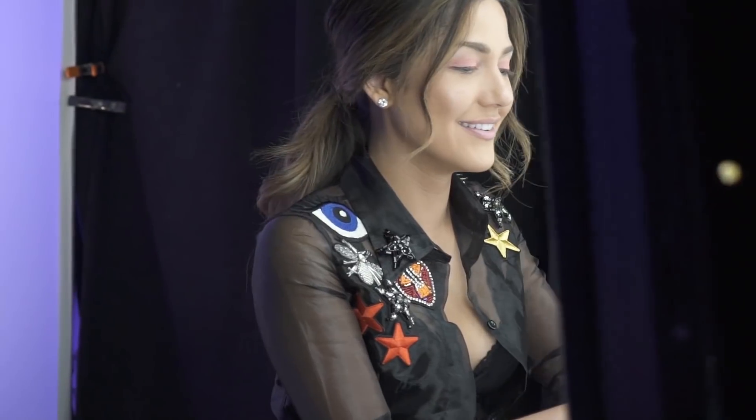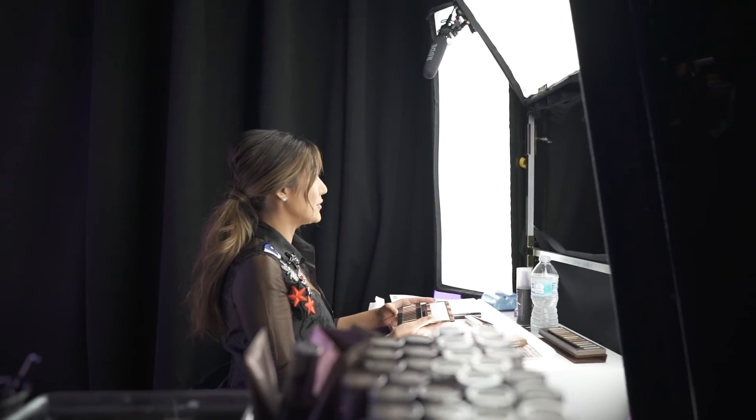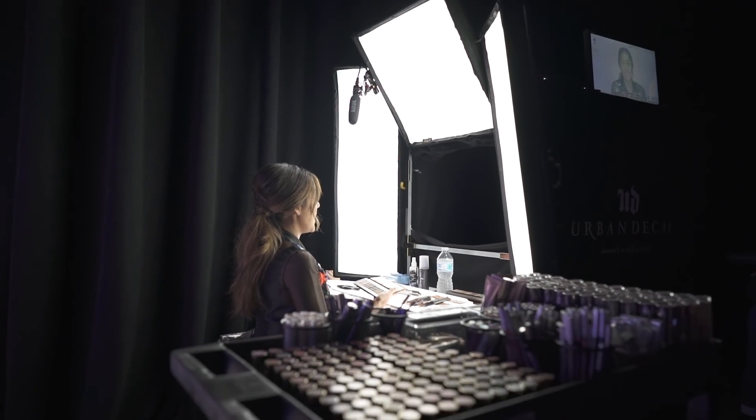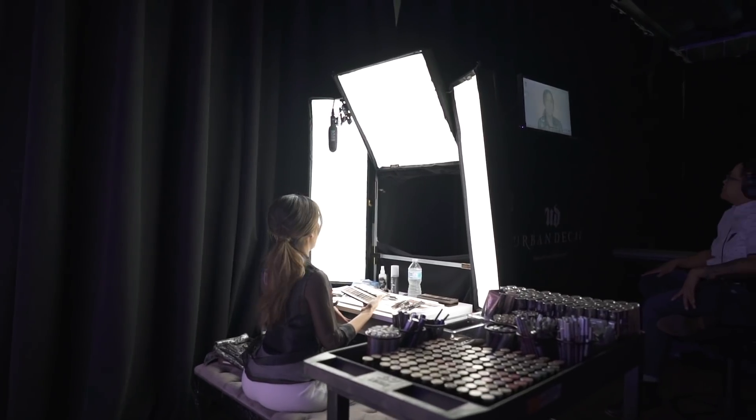I'm going to need you to calm down — we're filming here. Hopefully that's the last of it. So the first eye shadow I'm going to use, now that I have the primer potion on my eye, is Bribe, just to make it a good, clean, fresh start for the eye.